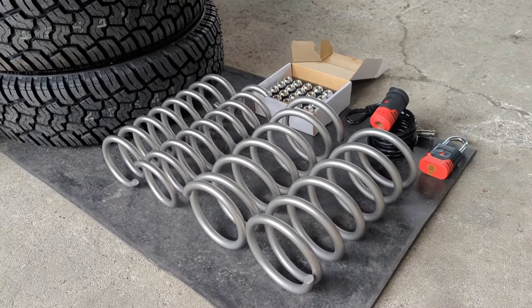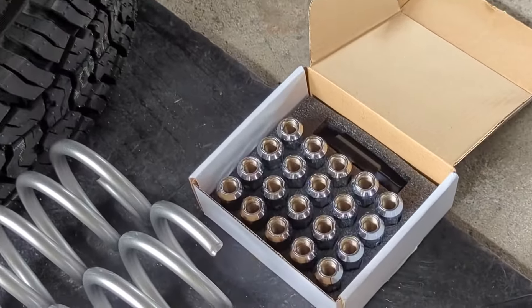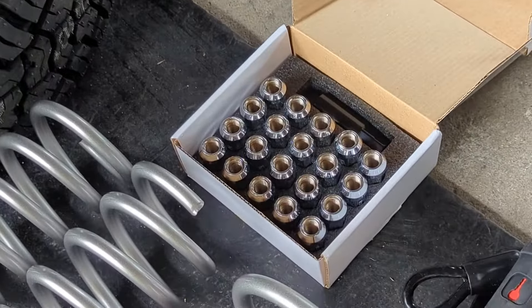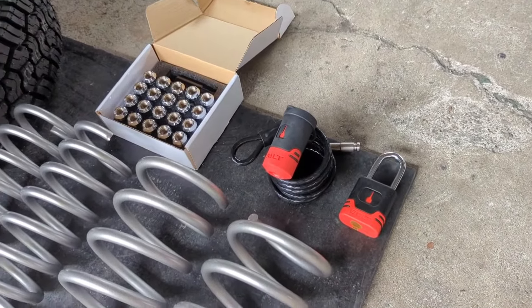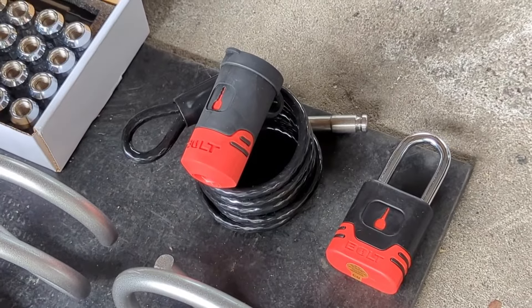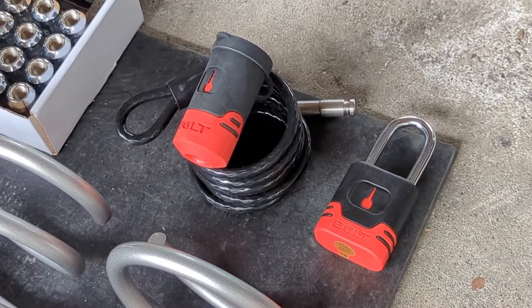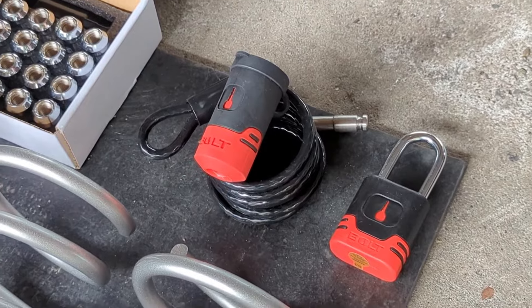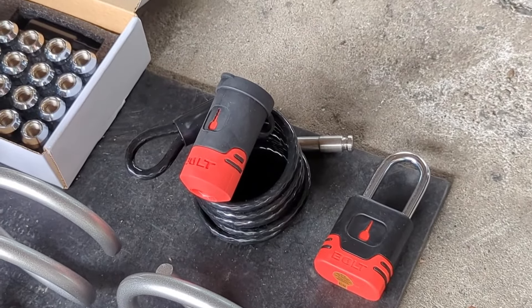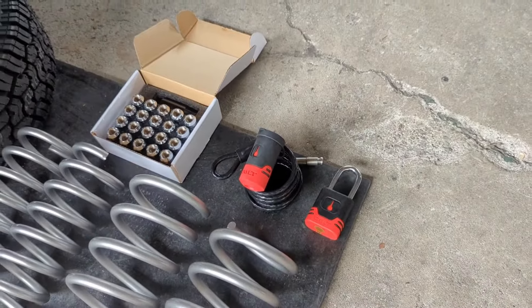We have standard stainless steel lug nuts — we'll upgrade to something else down the line, but for now they'll work. We also have Bolt Locks, which are a great partner. They're your one-key lock solution. We'll include some info in the description below. This cable lock in particular is going to be very important for keeping that fifth wheel and tire attached to the roof of the vehicle securely and preventing theft.